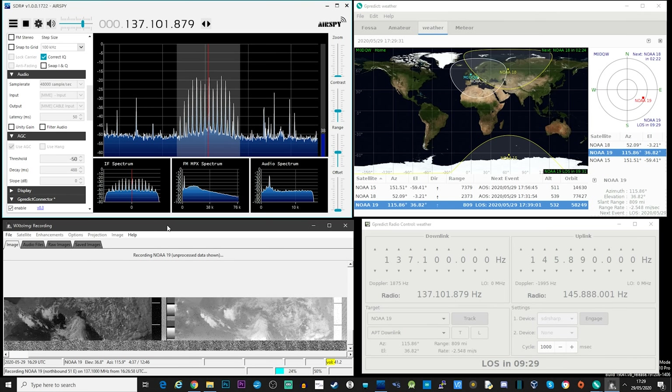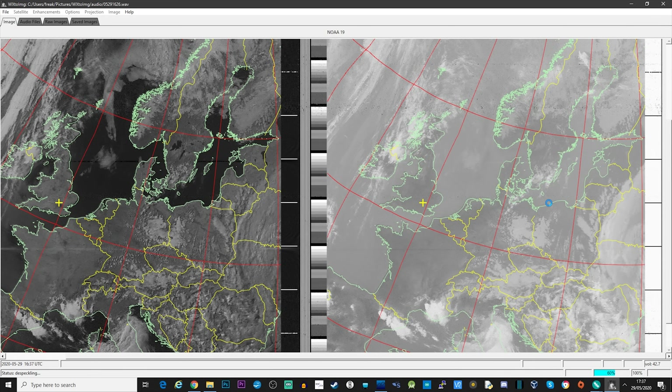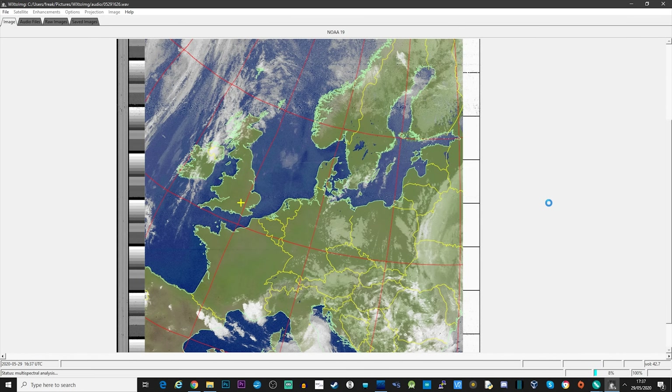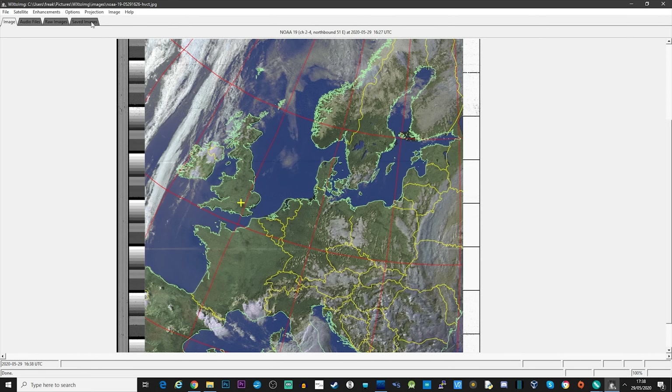The software in the bottom left is called WXtoImg, which is a very popular software for decoding NOAA satellites. It converts the satellite signal into an image. Once the satellite pass is complete, WXtoImg will perform some image processing and turn this black and white received image into a nice colored image with country outline overlays. You may see some speckles on the image — this is due to either interference or weak signal while the NOAA satellite was being received. This is where having your antenna as high as possible with no obstructions would benefit image quality.